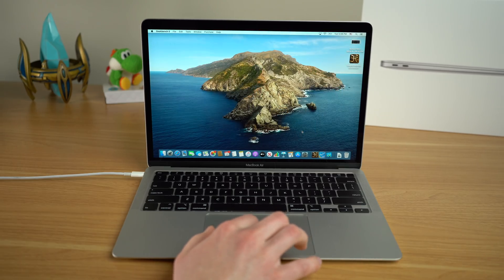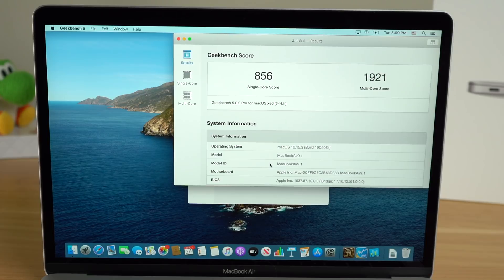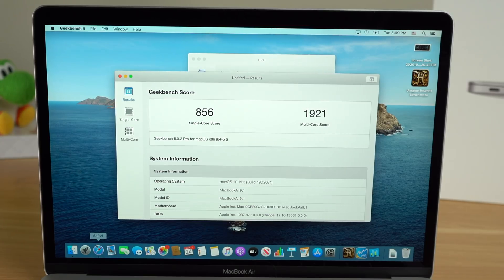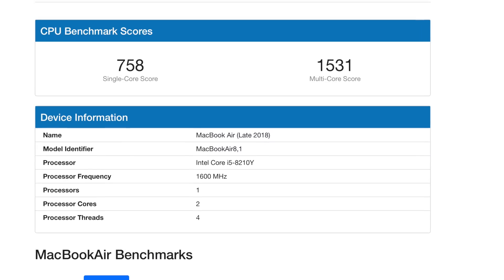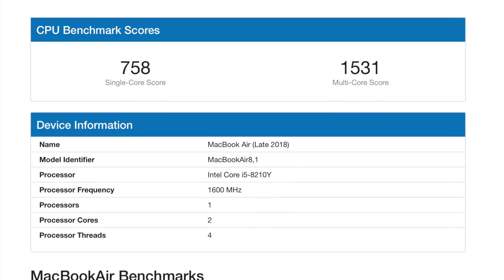For the first test I ran Geekbench, and we ended up getting a single-core score of 856 and a multi-core score of 1921. At first glance, that score compares very favorably to the last model, which got a single-core score of 758 and a multi-core score of 1531. So a better CPU in the entry-level model so far — but it actually wasn't that simple. I loaded up another benchmark to test how much heat this MacBook Air was putting off and got some different results.